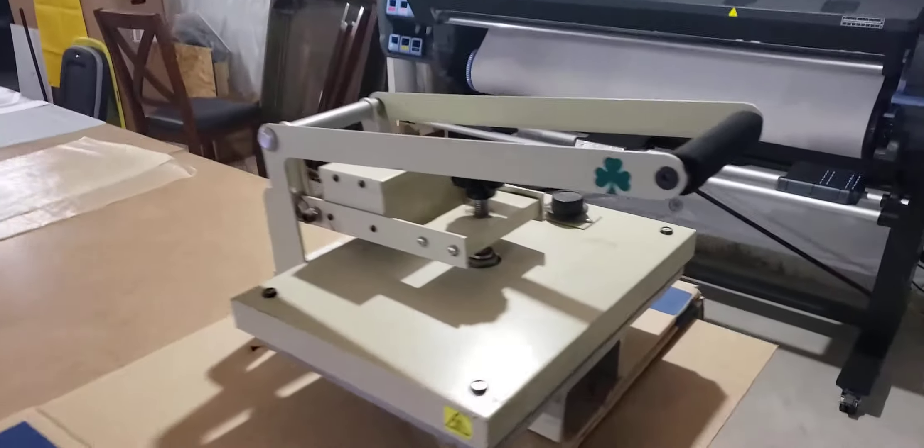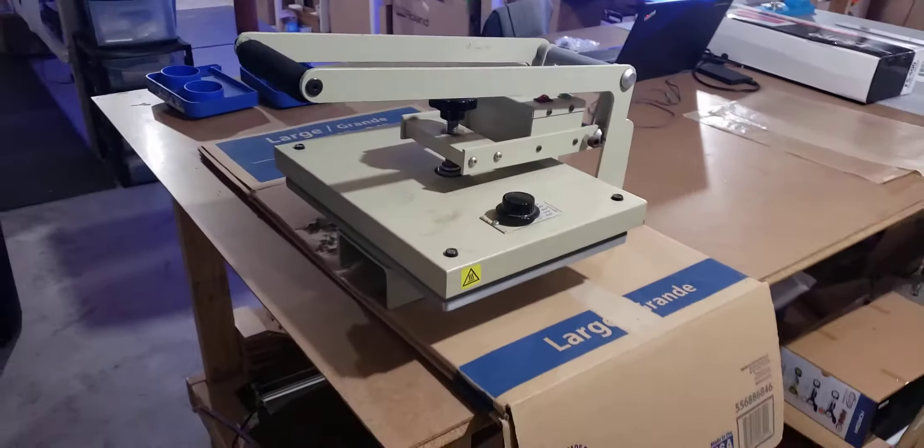Hey, welcome back guys. I'm in the print house and I just wanted to do a quick video on this heat press.